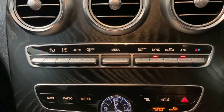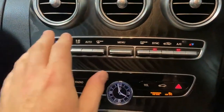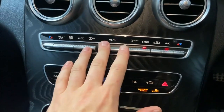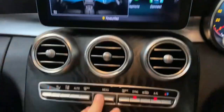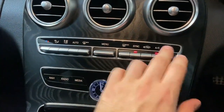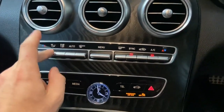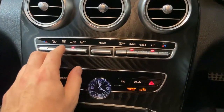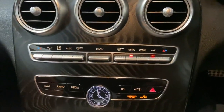Moving down we've got climate control, which is nicely laid out. I like how Mercedes place their climate controls down here — it's easy to use. You've got the climate menu, temperature for driver and passenger sides, directional controls, fan speed, and auto mode, so you can have it however you want.